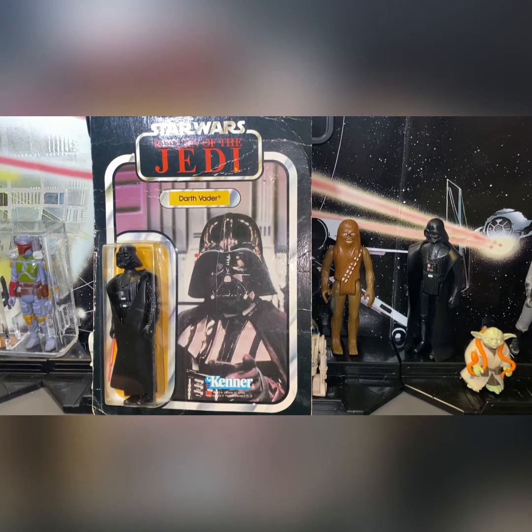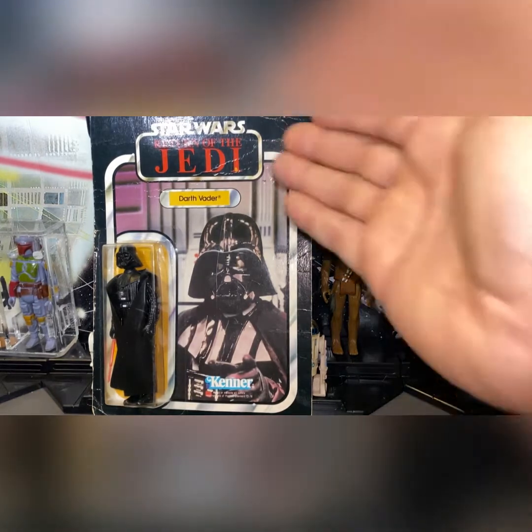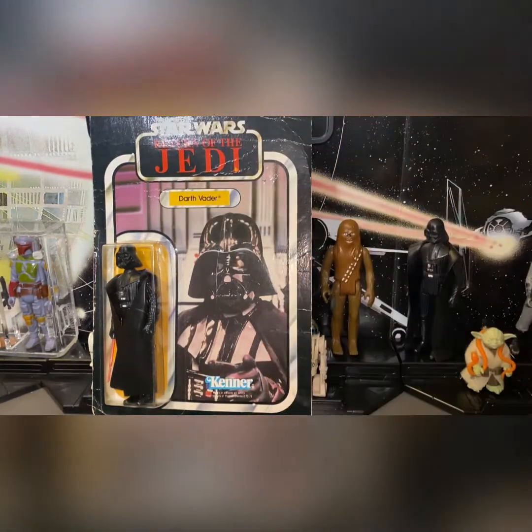The card is not mint, but the bubble is in great condition and the figure is obviously in great condition. I did a little research on this because it's made in Mexico, but it's not a Lily Ledy — as you can see.